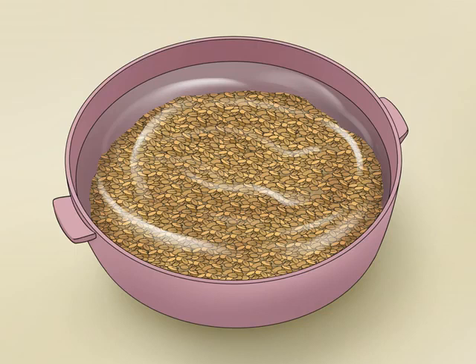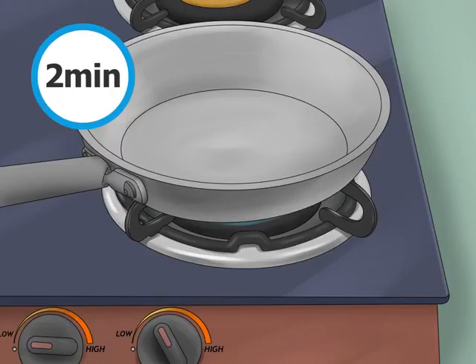Soak the seeds overnight in water. Soaking the seeds before use is optional, but it can tone down that burnt taste. It's very easy to do — all you need is a container of water. Let the seeds sit in the water overnight, and when you wake up in the morning, dry them. Some people choose to drink the soaking water for the alleged health benefits, including reducing digestive problems and inflammation.